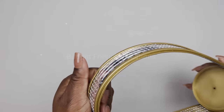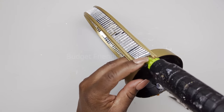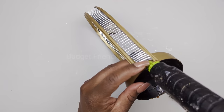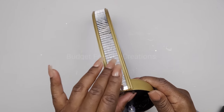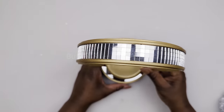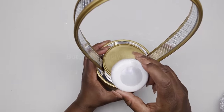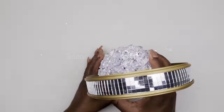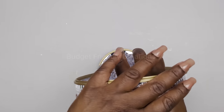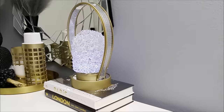Now I'm done attaching my mosaic mirrors and I'm just reinforcing the ends with my hot glue. We're basically done with this project — you're just going to place your frame on top of the mirror. You can use an RGB light with a remote if you'd like, so you don't have to lift this up to touch it. Then you put your globe on, and here's our finished product!